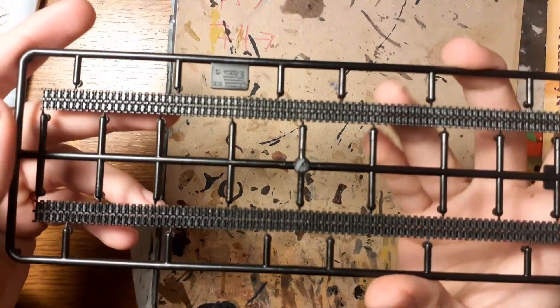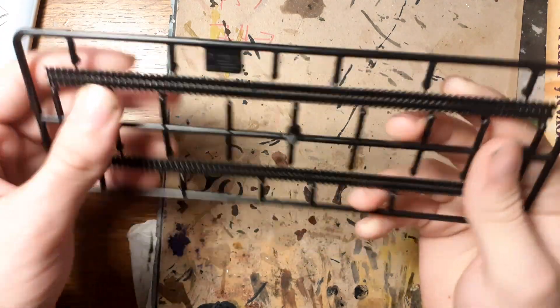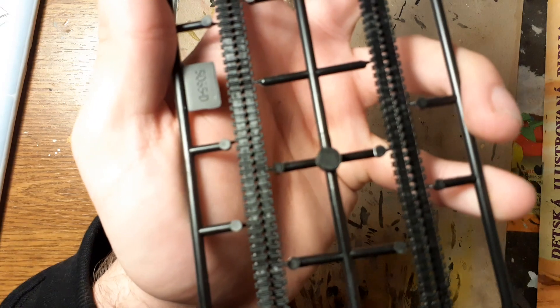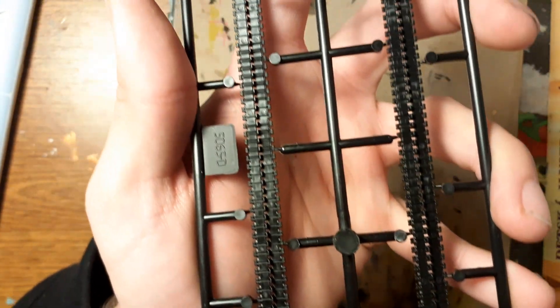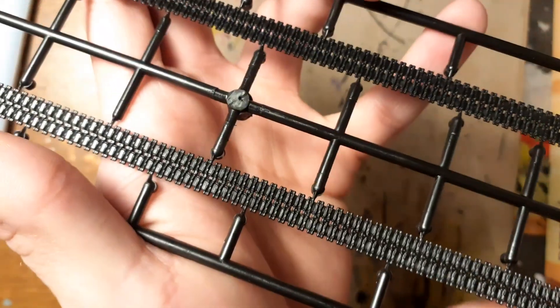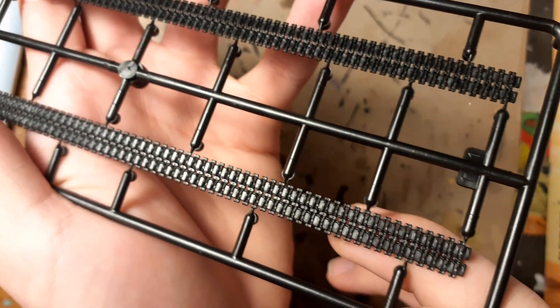I first thought the tracks were made from rubber, but I was wrong — they are made from plastic, but from a whole single piece, which I have never assembled before, so it will be a challenge for me.